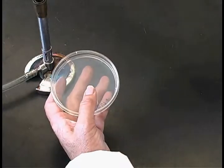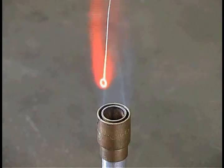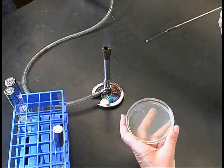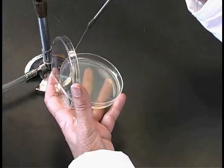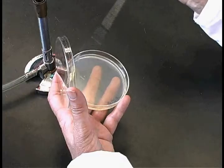Rotate the plate 90 degrees, flame the loop, and without going back into the original culture, streak the culture again on the plate. This time you should go back over the first streak three or four times to pick up some bacteria, and then spread them evenly across the plate.